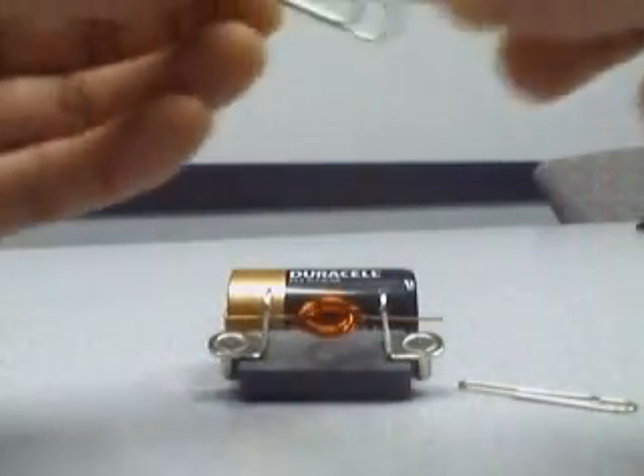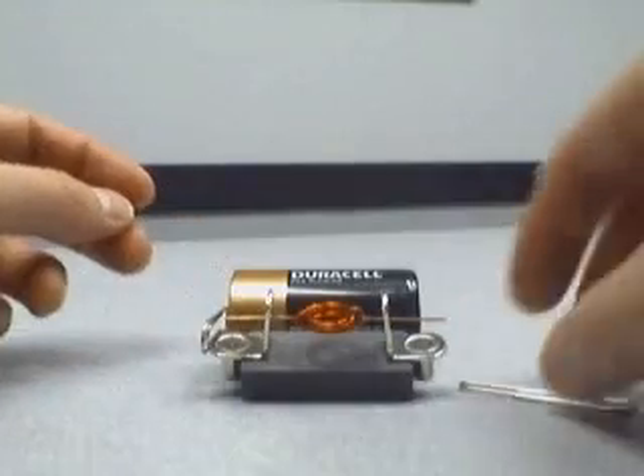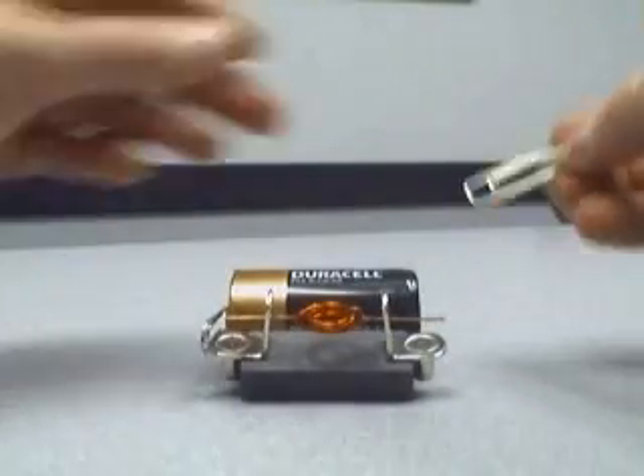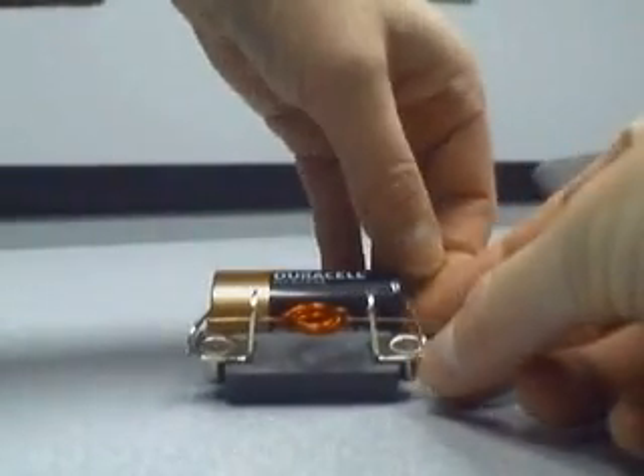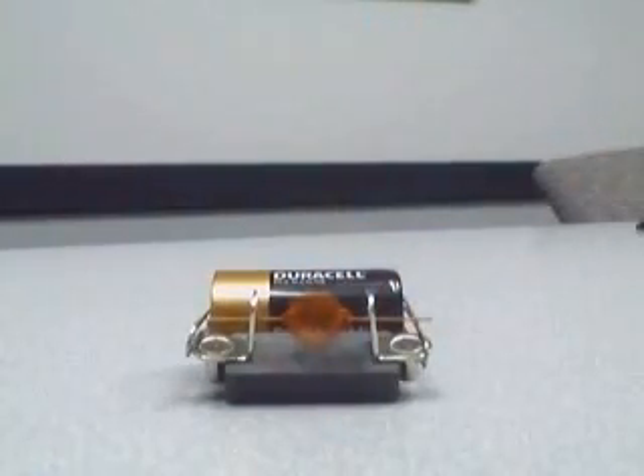That's okay. Get the paper clip — it just sticks because of magnets. We can put this on both sides. Give it a little push. That's all there is to it.